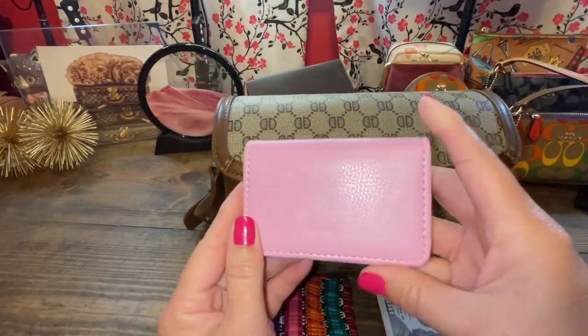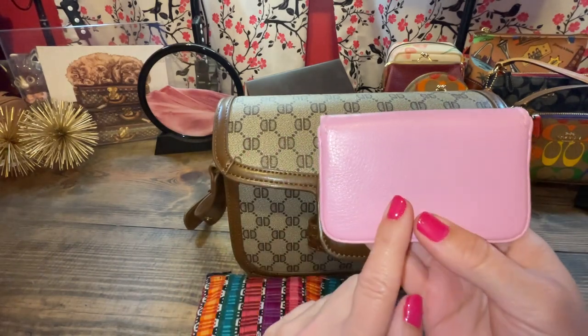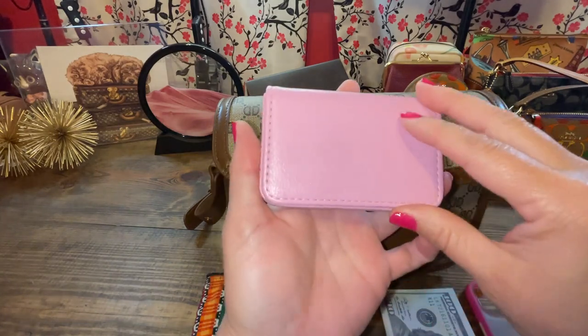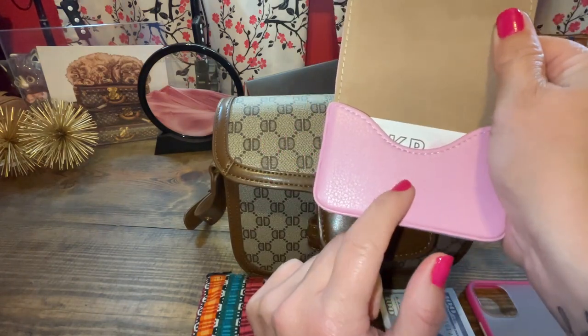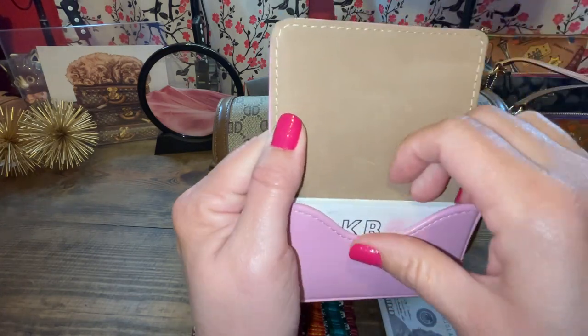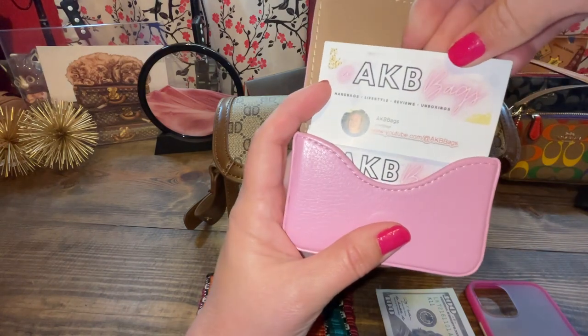And then there's this little card holder, which I think came from Amazon as well — I will link it. It's just a little card holder with a magnet and some kind of suede-type material inside. I got some YouTube cards printed up so we can hand them out when we're out and about.